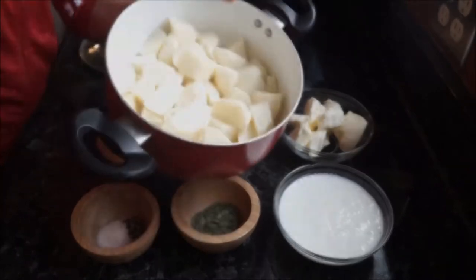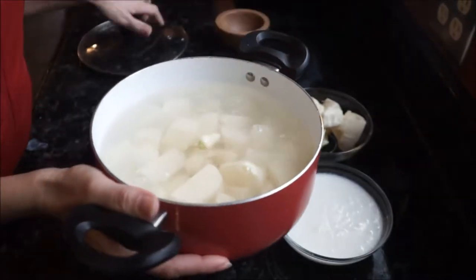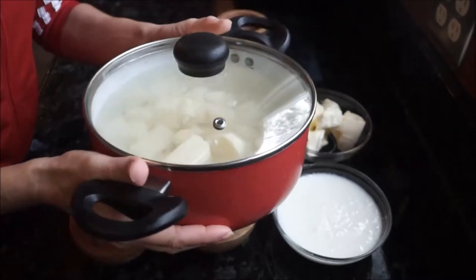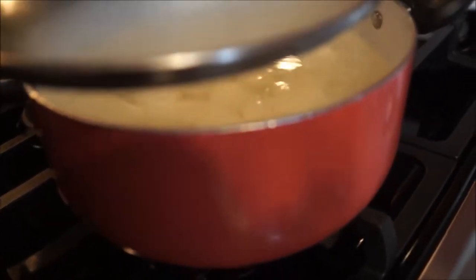In a pot, go ahead and fill it with water, add your potatoes and garlic. You're going to cook this over medium heat and bring it to a boil. Once you bring it to a boil, cook it for 20 minutes or until tender.